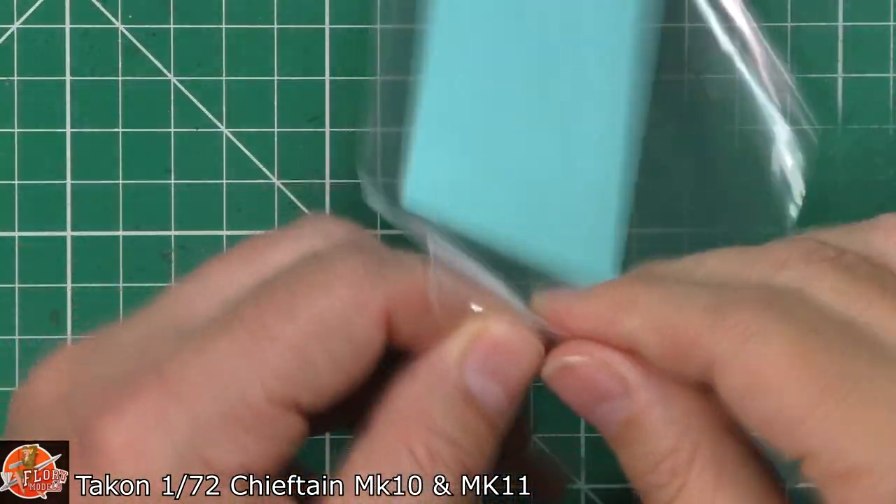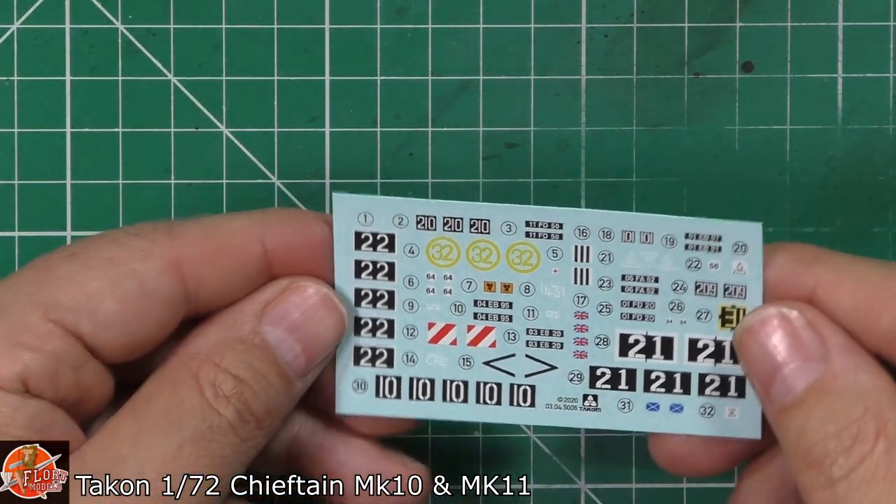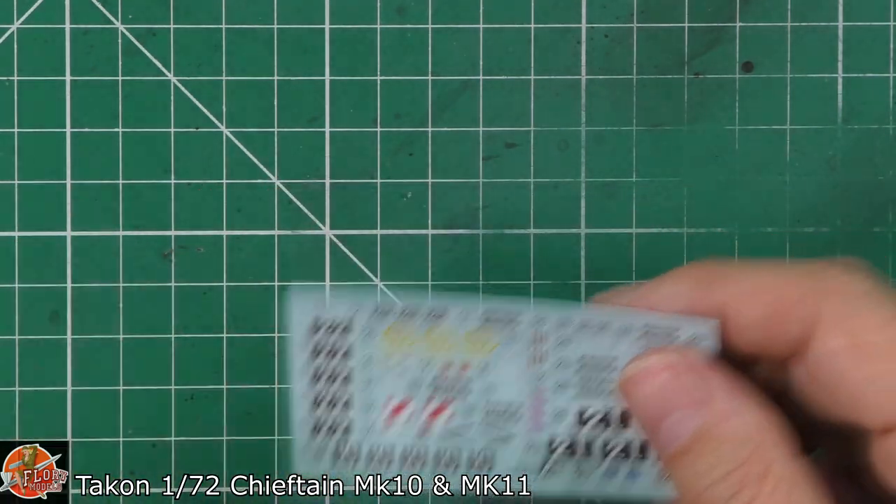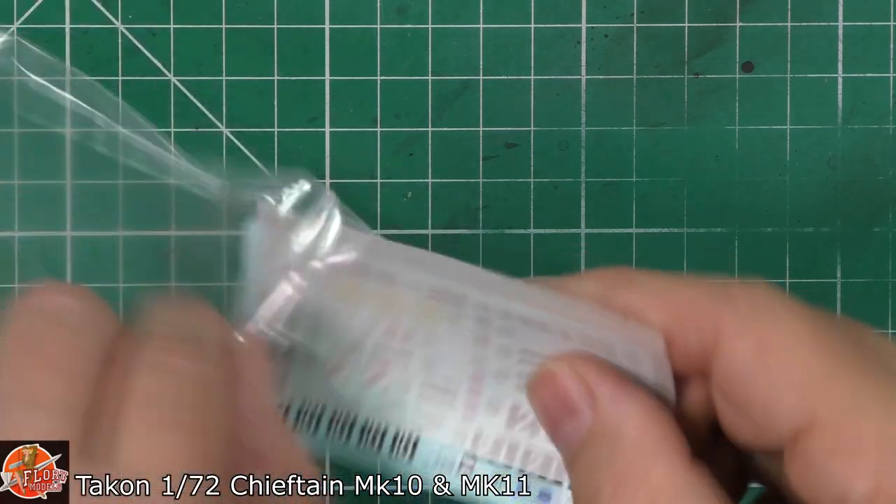There's a teeny tiny little bag for the decals - but those don't look too bad at all. Really nice, good, clean, crisp ones. No problem with those at all. So that's very nice indeed.